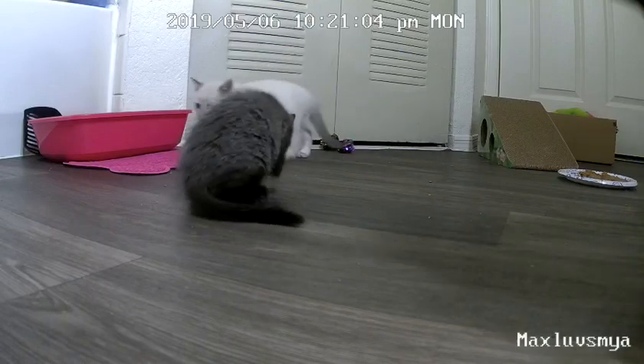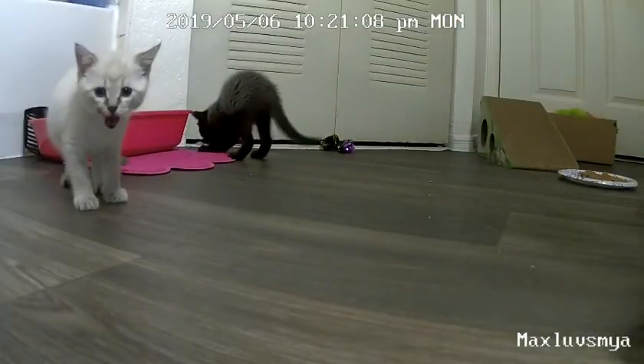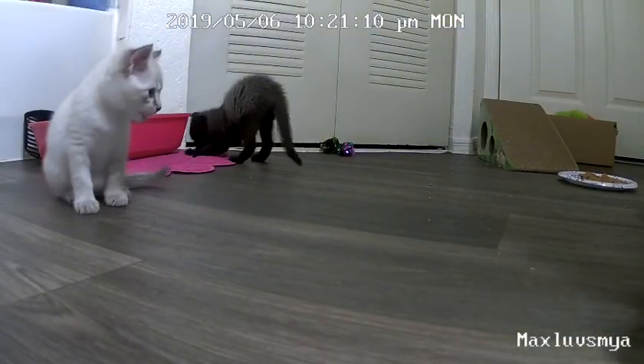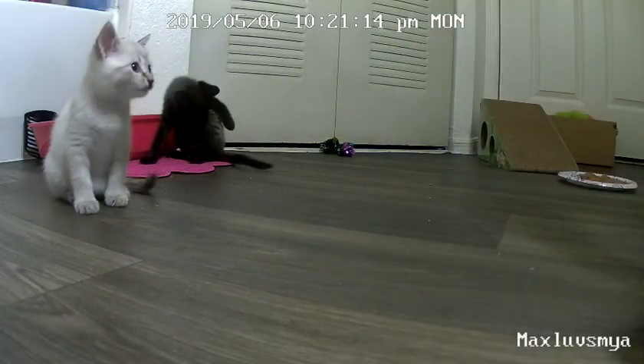I have this new camera from Reolink, and it's like a home security camera, but I can use it for kittens. So I can go on here and I can move the camera and record.